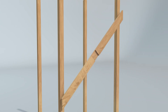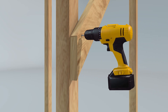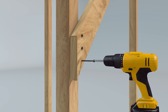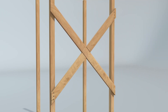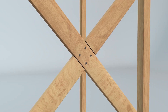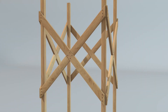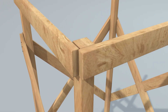Once it's set, add cross-lap joints on all sides for support, and finish with the top plates. This is where the tank will sit.